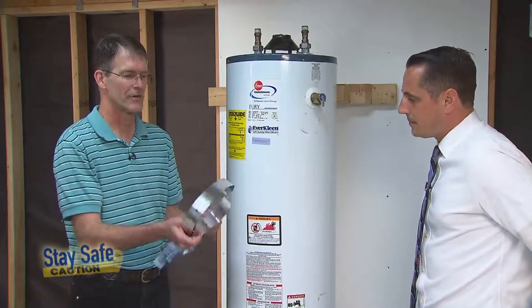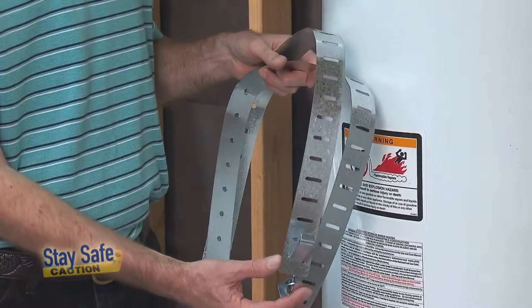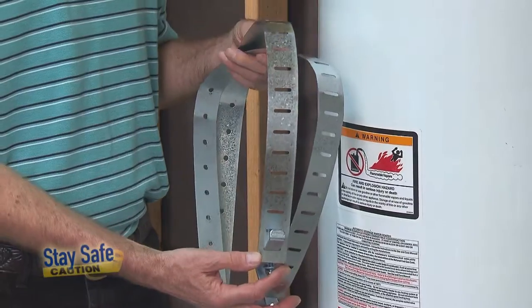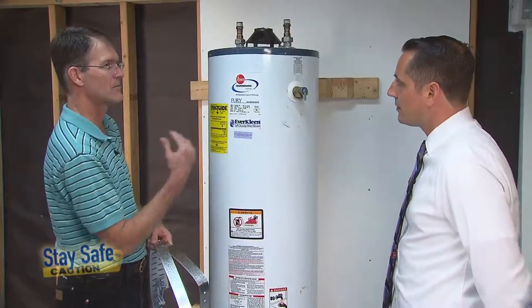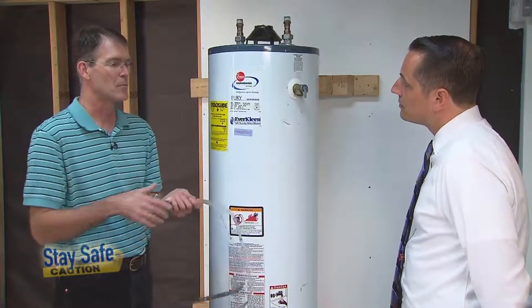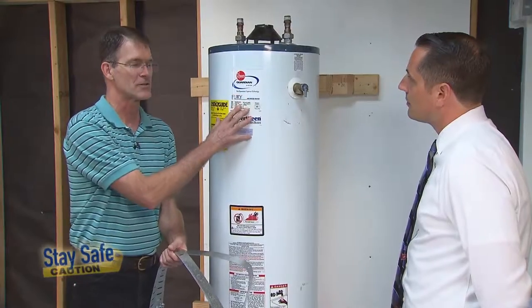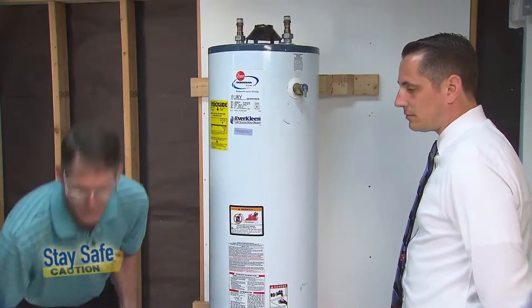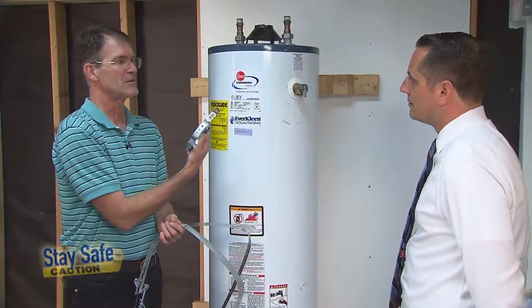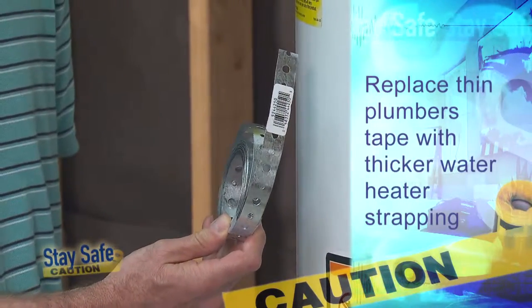This is what you're going to find in your kit — a nice, about an inch and a half wide steel strap. These are going to attach to the wall behind the water heater, wrap around it, and be secured with these pieces of hardware. You'll want to compare this to plumber's tape, which is very thin and not nearly as strong as what you need to brace the water heater. If you find plumber's tape, you want to replace it with one of these good water heater strapping kits.